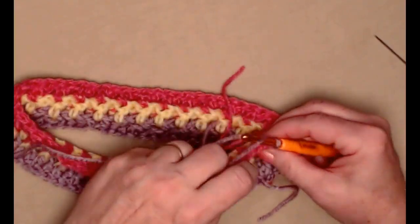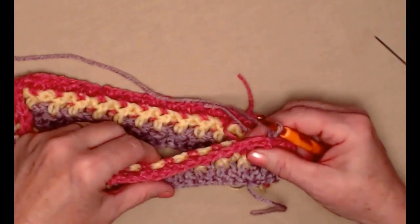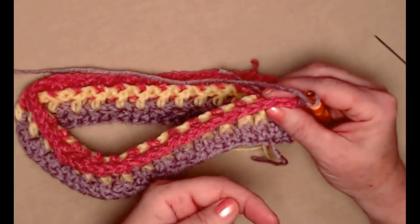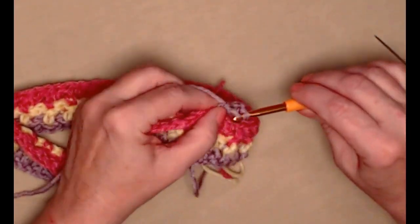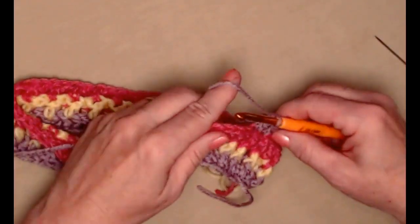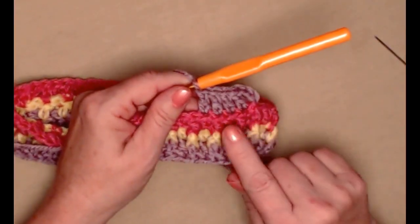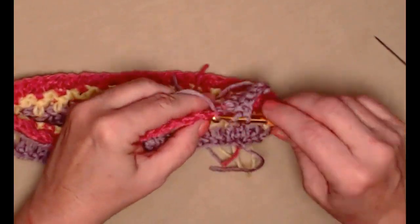Snug that down and chain three. For row four we're going to be stitching in the back loops only. You'll notice on our row here we have front loops and back loops — the front loops are facing you and the back loops are facing away. We're only going to stitch our double crochets in those back loops — one double crochet in each of the double crochets around working in the back loops only, and that's going to give you this little edge that will make our band stand out and look pretty.